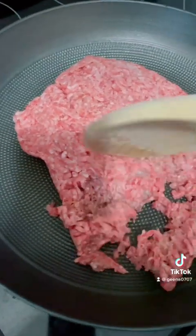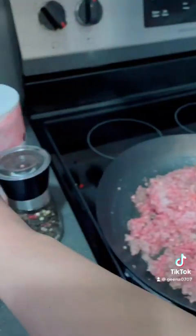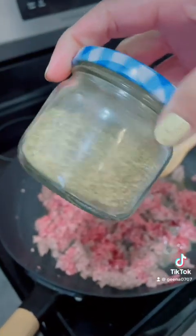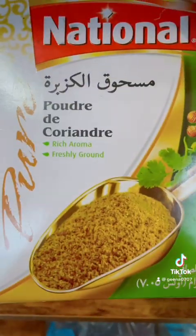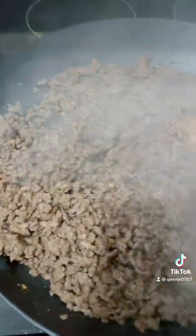Here's the ingredients: ground beef, meat masala, peppers, salt, chili flakes, oregano, ground ginger, coriander, and soy sauce and a tablespoon of tomato paste.